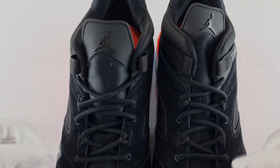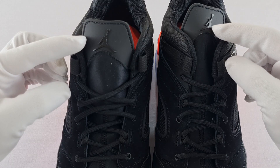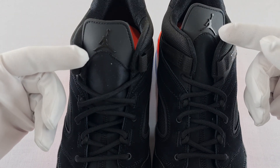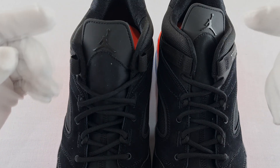Coming up here, the laces are standard laces just threaded in with standard holes. You've got the Jordan logo up here but it could have been in the red color, which would make it stick out more. Instead it's in black — you can barely see it and it definitely won't be noticeable once you're wearing them.